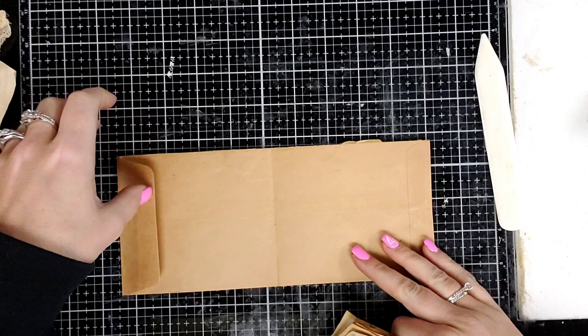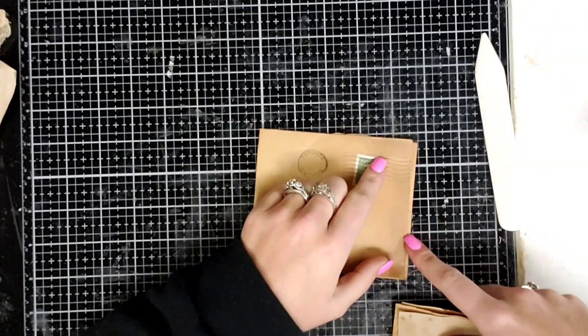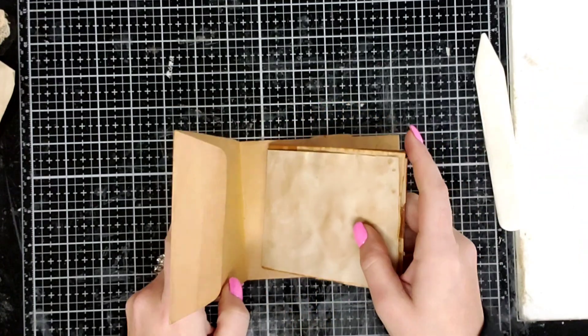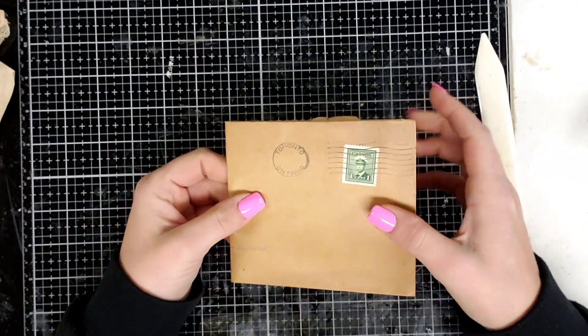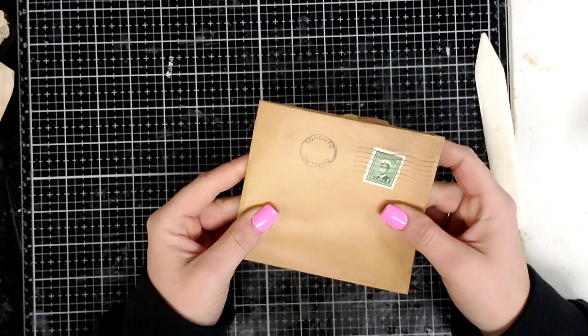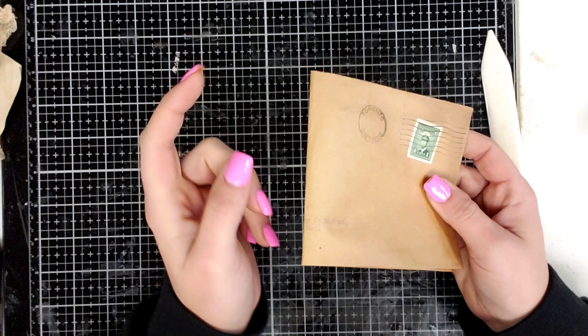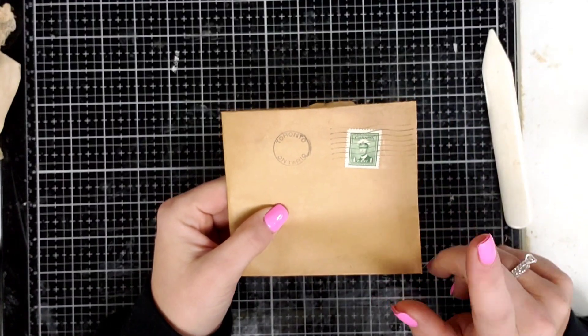You're going to fold each one in half, which I've already done. And you're going to fold your envelope in half. This isn't exactly in half — that's okay. I like the vintage look and I like them not to be perfect. You're just going to set it in there, and then you're going to do a pamphlet stitch or take it to your sewing machine, which is what I'm about to do — just sew it down the middle.